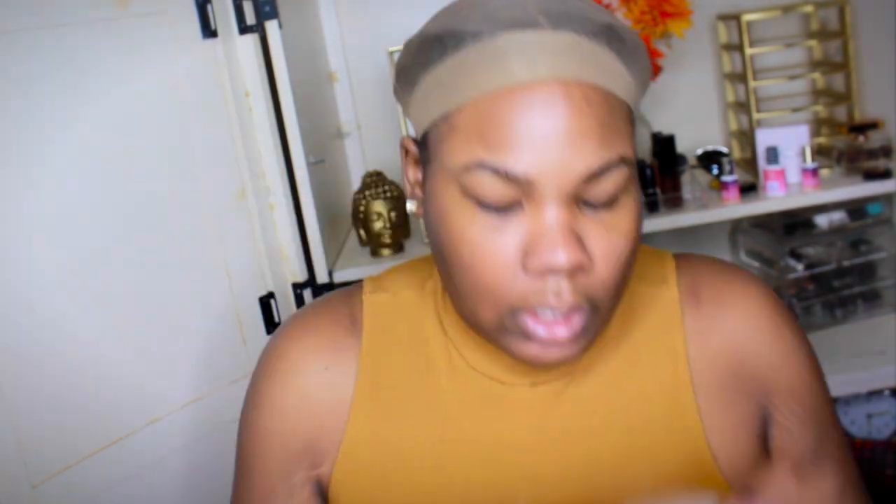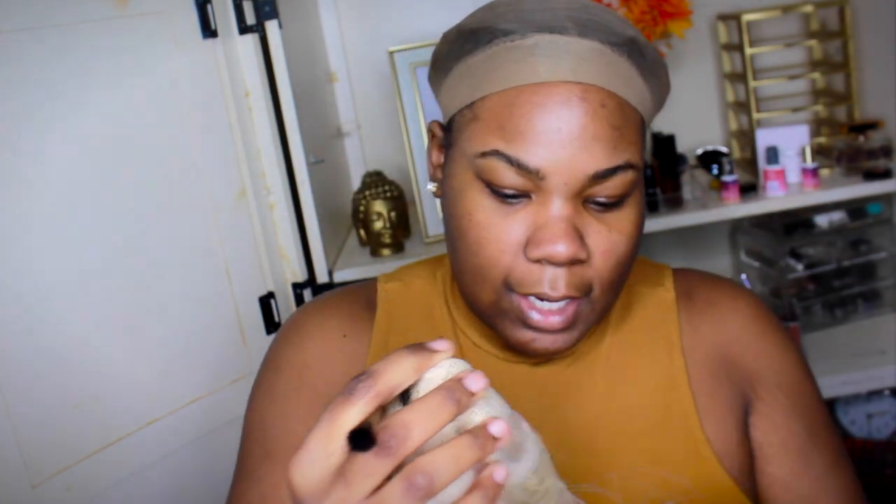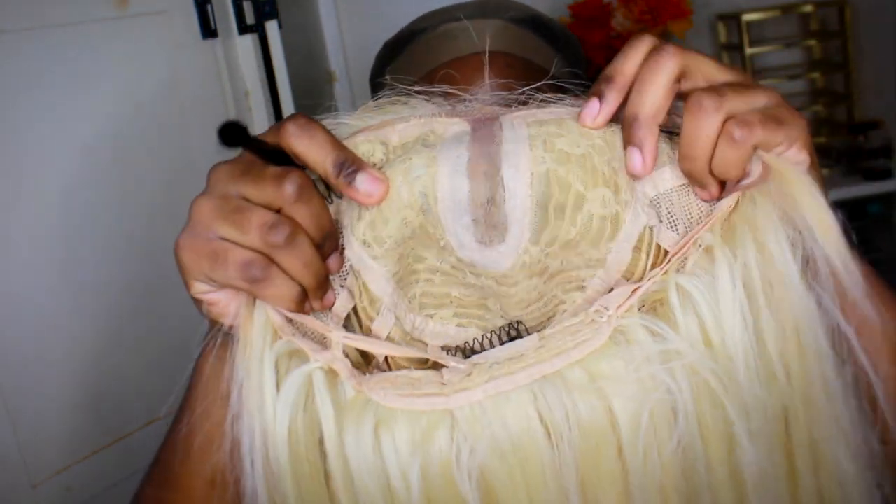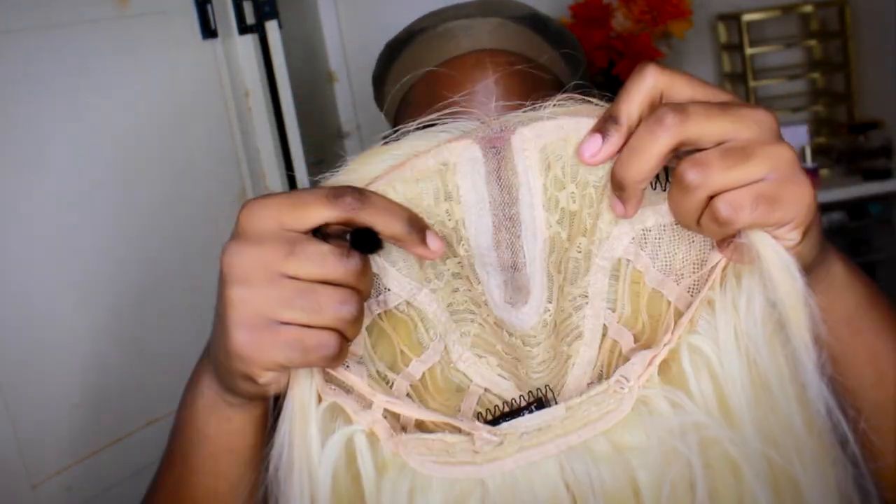I already cut the baby hair. She has two combs on the side, one comb in the back, an adjustable strap, and the lacing. See how deep the parting for that lacing is? Very pretty, very gorgeous. I didn't add any rooting to her because I wound up liking her how she was.